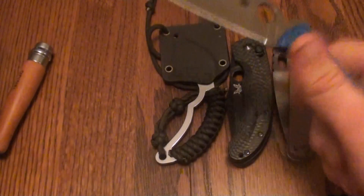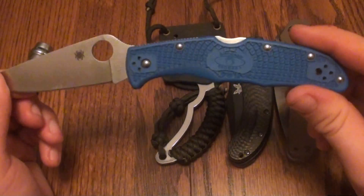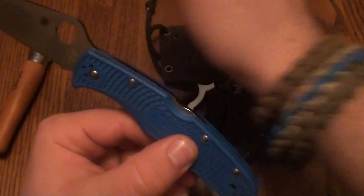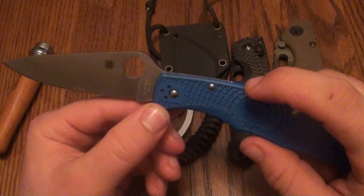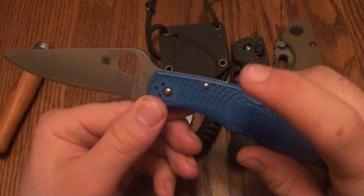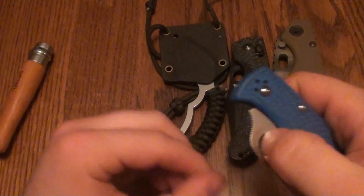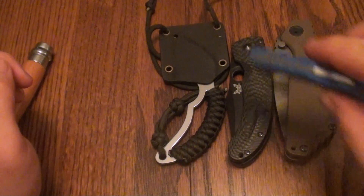Spyderco fans should recognize this — this is the full flat grind Endura in this vibrant blue. I love this color blue. As you can see, I'm wearing it on my wrist, I've got several t-shirts in this color, and the shoestrings in my shoes are also this color. It matches a lot of my apparel. And I like it because it's one-hand operation — you can close it one-handedly and put it back in your pocket.